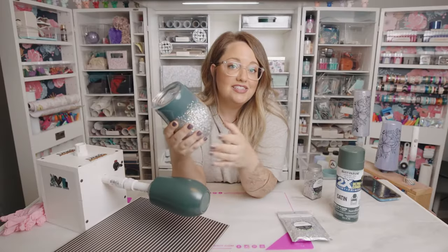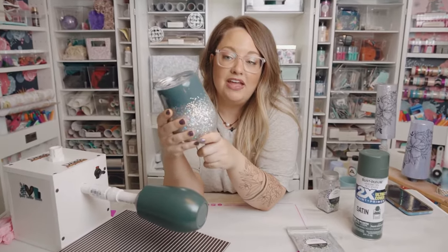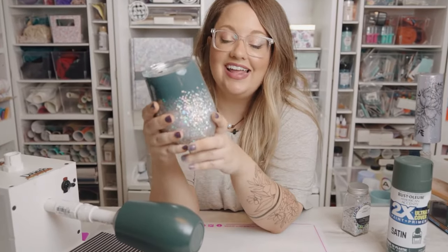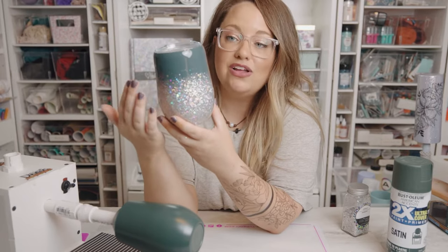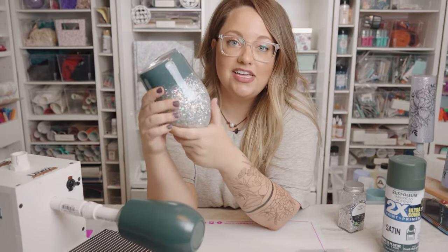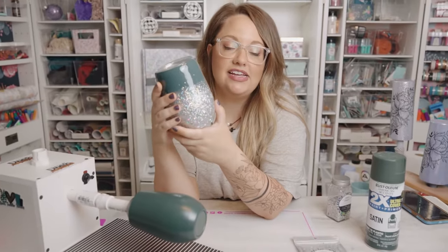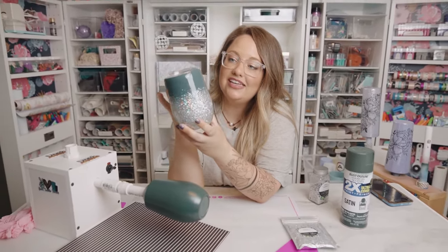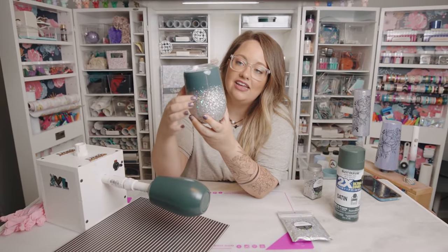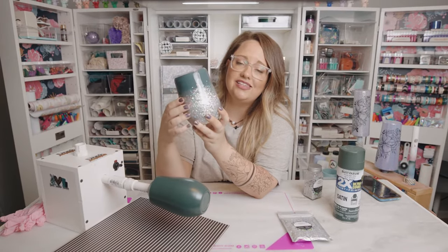When you guys started getting Amory in the mail, you were so excited — and I was too. One of the biggest questions was how do you blend this chunky mix? And it's not just with Amory, it's with all chunky glitters. So I'm going to show you how to get that perfect blend so that it is super easy, effortless, and all of your cups look professional.